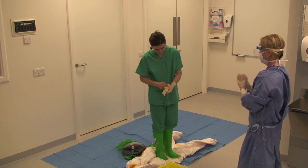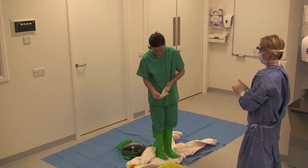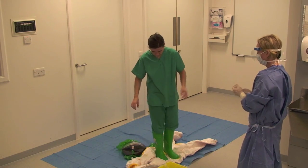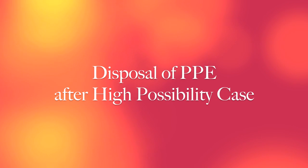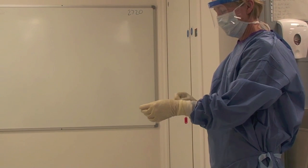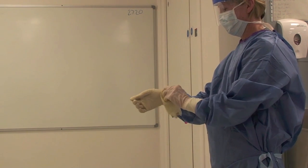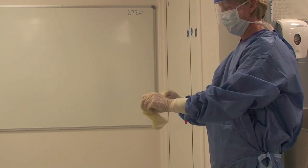The healthcare worker steps off the blue sheet, removes their wellington boots or shoes and performs hand hygiene as before. The buddy applies alcohol based hand rub to their own gloved hands, rubs it into the gloves and then removes the outer pair.